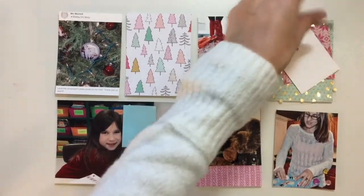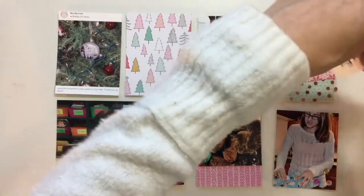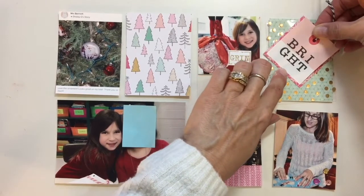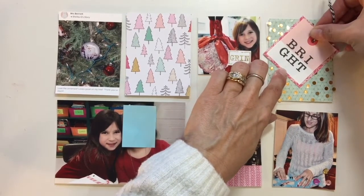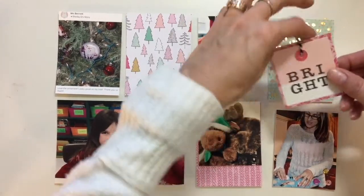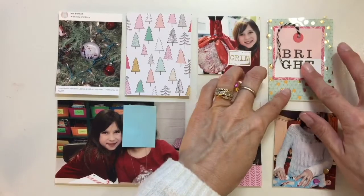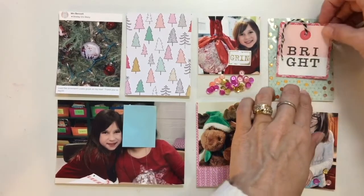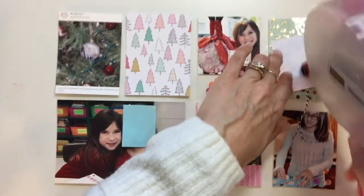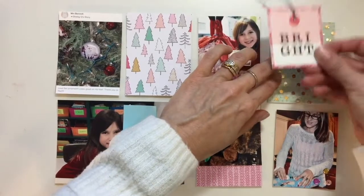I'm going to glue this here now. This is just another piece of paper from the Snow and Cocoa line, and I think it's really pretty. I just wanted a darker color on here to kind of match up with the other pieces of paper I'm using, and then also the circle in the middle. I may go ahead and staple that down, or it may just stay that way. I'm going to glue this to the acetate, and then I'll know where to put the adhesive on the acetate so that you don't see it.